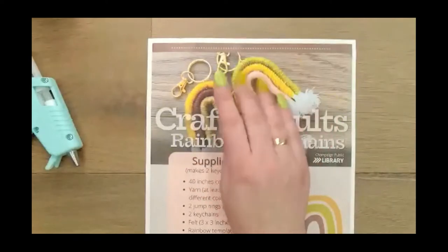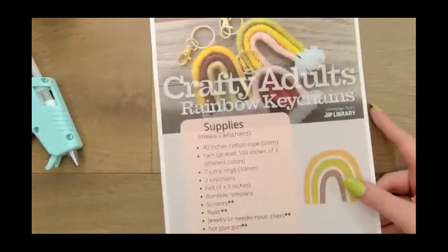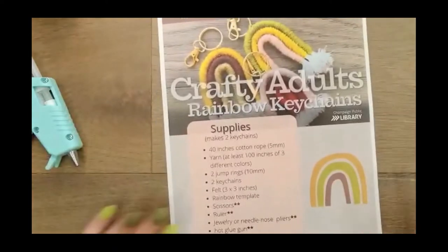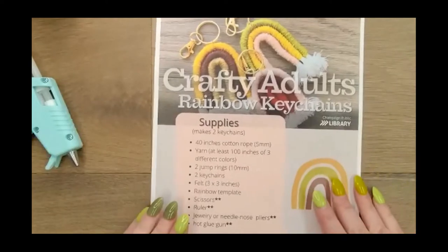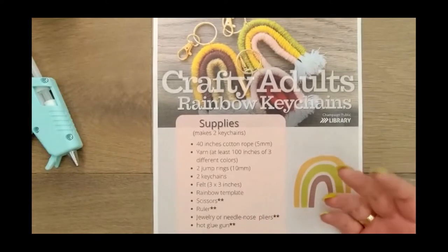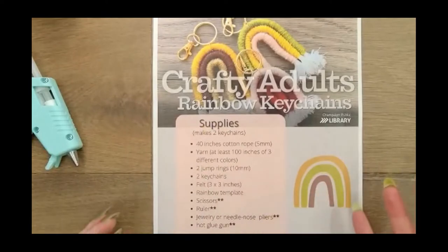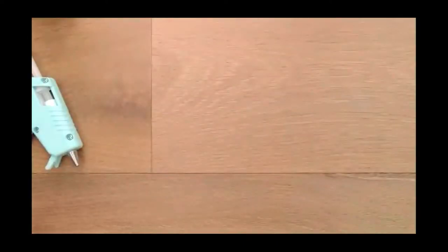Everybody can see my workstation — good to go. Let's go over supplies first. I'm hoping most of you were able to get a supply kit from the library. If not and you're using your own supplies, this will give you a chance to see what we've gathered and pull things from your own stash.